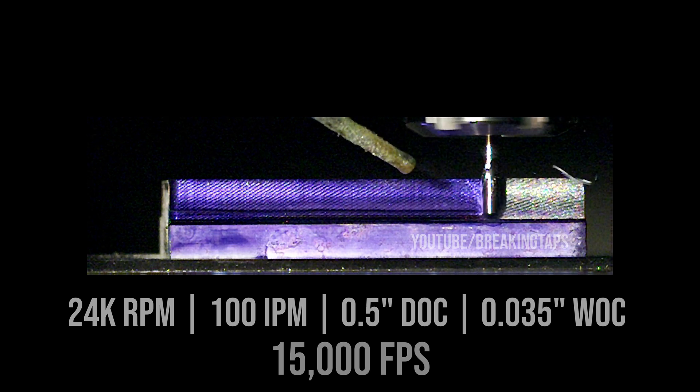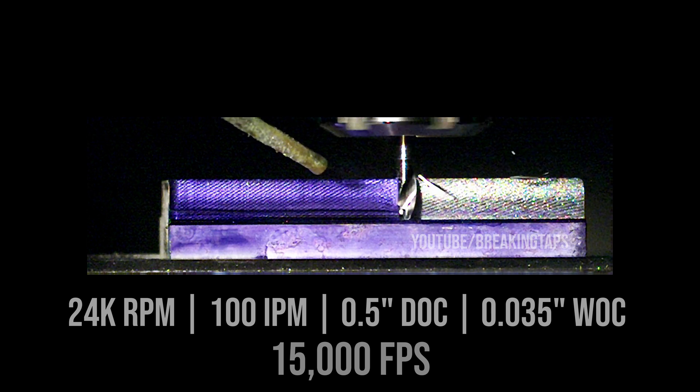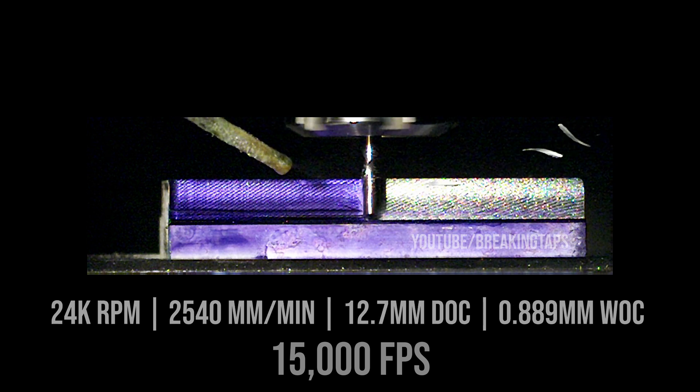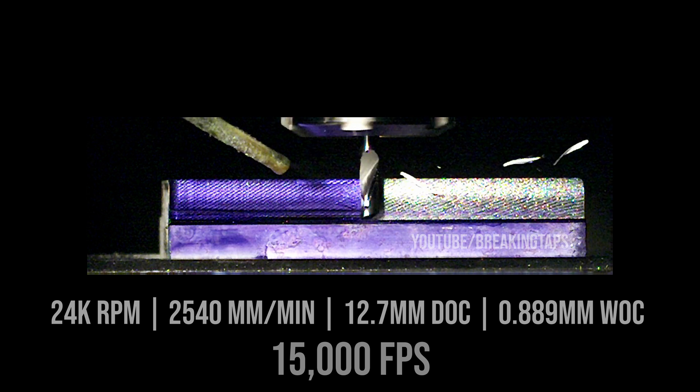This first cut is 24,000 RPM, 100 inches per minute, half inch depth of cut, and 0.035 inch width of cut, which is about 15% of the 6mm end mill. This was filmed at 15,000 frames per second, which is why the resolution is a little low. There's not a whole lot to say — it's just a really nice cut. When you slow it down, you can see the chips just kind of serenely floating by. The surface finish looks a little worse on video than in real life; the high-intensity light coming in at an angle makes it look rougher than it is. There are some striations, which is pretty standard from these single flute end mills.